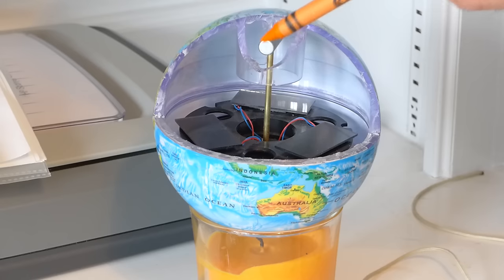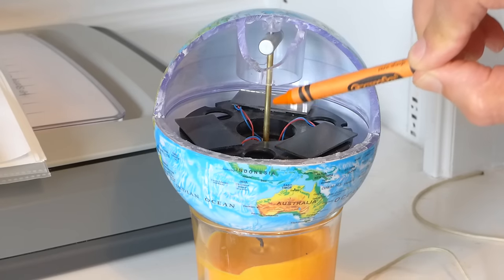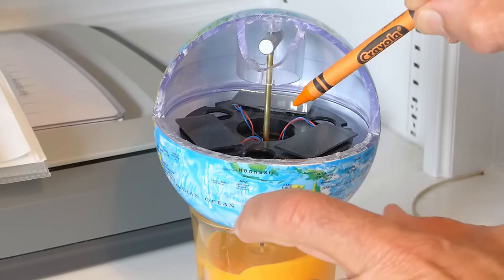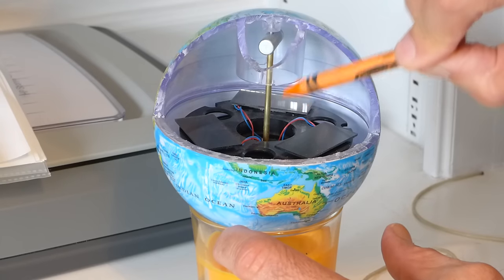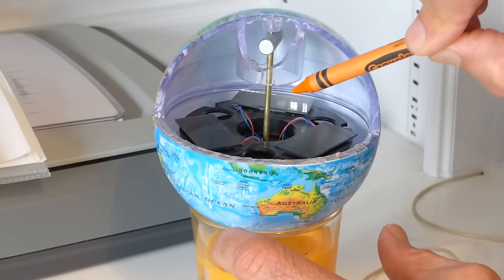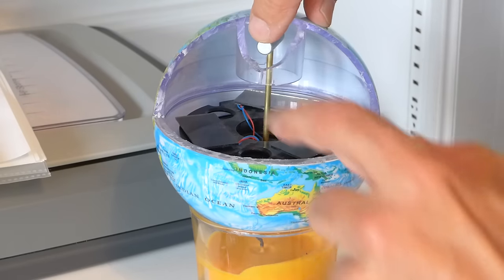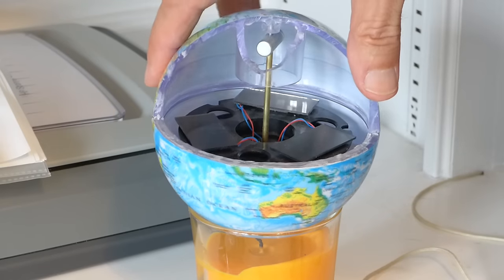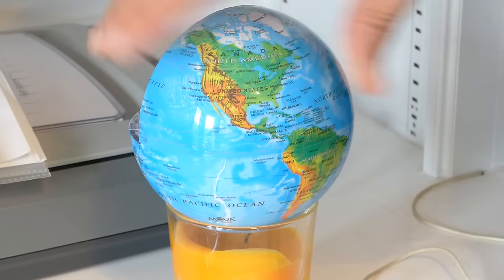Its purpose is to anchor the axis here so that the axle doesn't move. Instead of the motor being stationary and the axle spinning, it's the other way around. The axle is stabilized, locked into position by the magnet, and the motor spins around the axle. The motor is attached to the globe, and that's what moves it around.